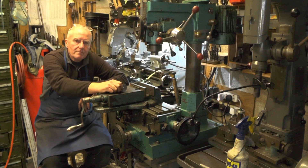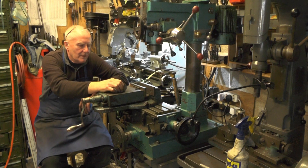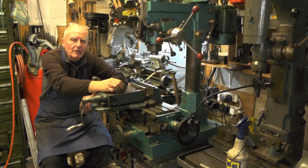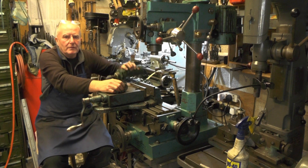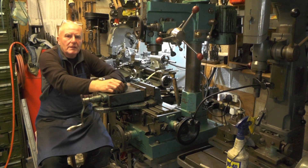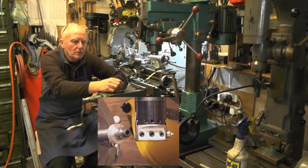Hey up everybody, I'm over on my milling machine today and I'm going to make an adapter to fit my woodworking router with a grinding wheel in.